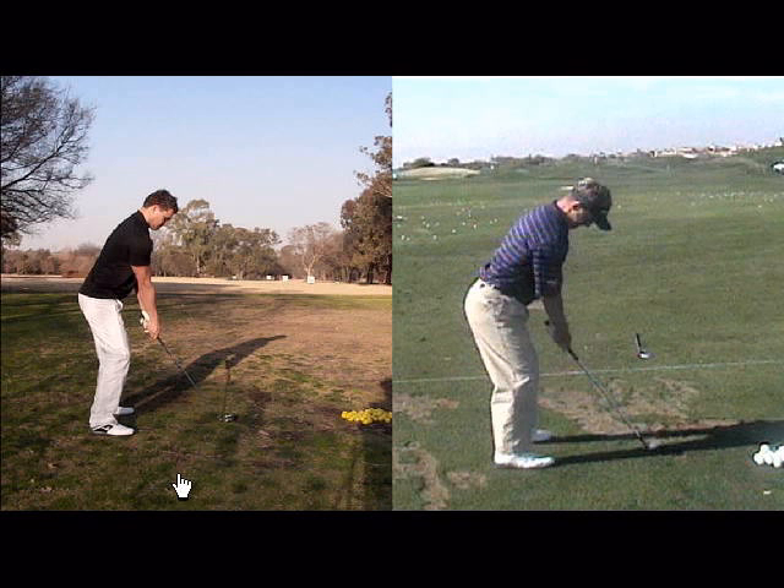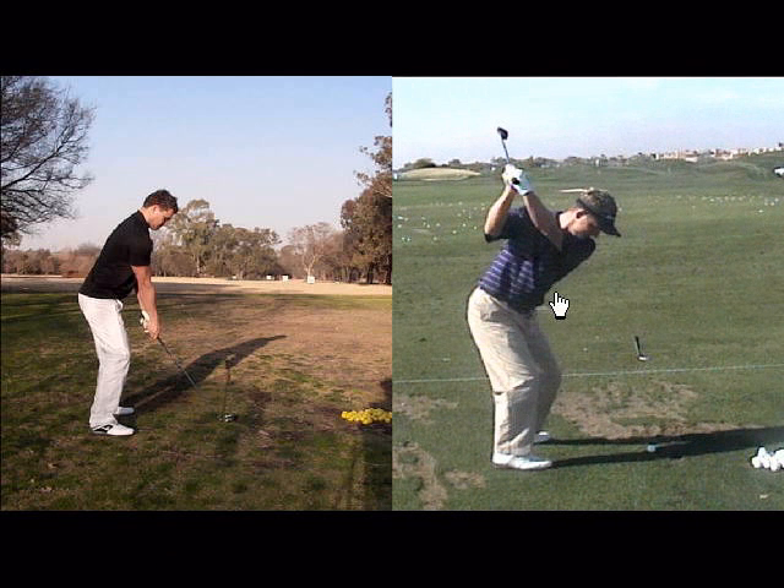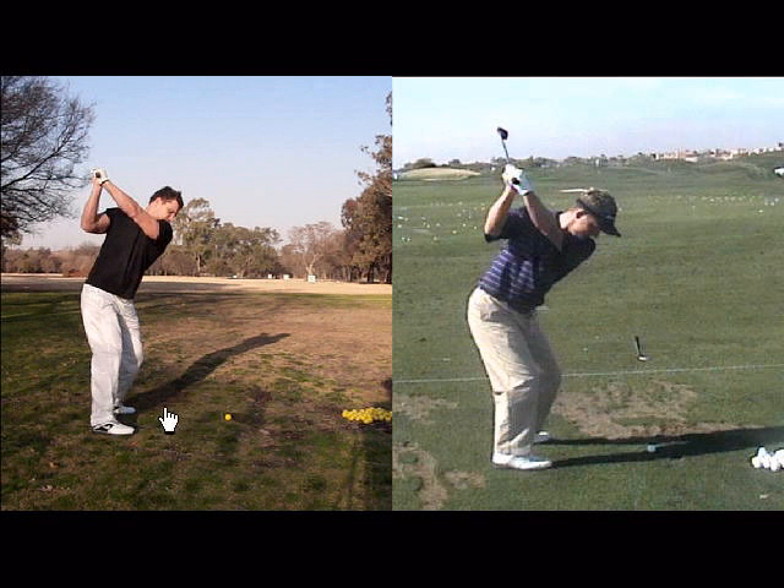Because of your poor posture, it's causing you to use your spine incorrectly. So if we take Luke Donald to the top of his backswing there, and you look at this angle that's forming here, and we do the same to you, you can see this is quite different. Your spine is bending incorrectly, and you're doing it because you don't have any space to swing on the backswing because of your poor posture.